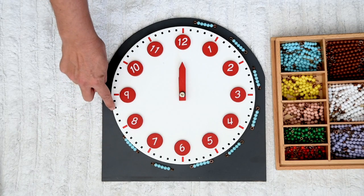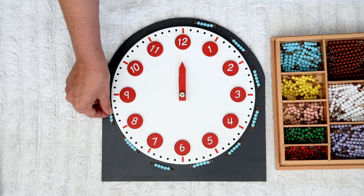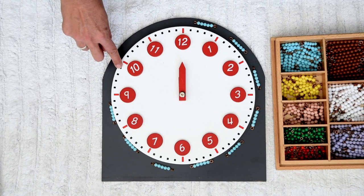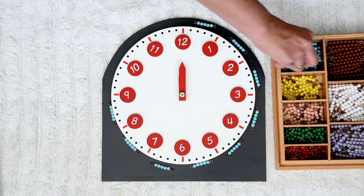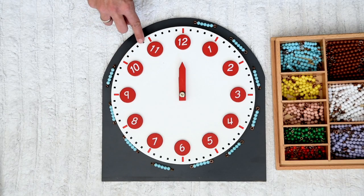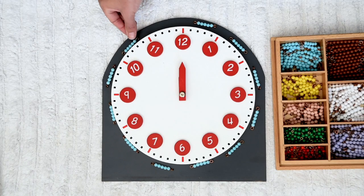One, two, three, four, five. One, two, three, four, five. One, two, three, four, five. One, two, three, four, five. One, two, three, four, five.